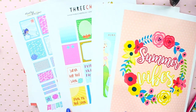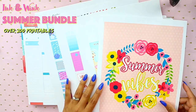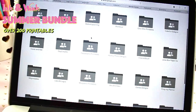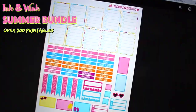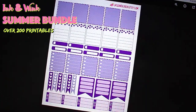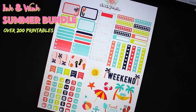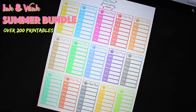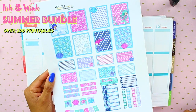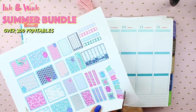Pretty much everything that you see here is from the Ink & Wink Summer Bundle which just released. It's available for only a couple of days. A bunch of Etsy sellers and different designers got together and created this bundle with over 200 different downloadable printables — stickers, covers, inserts, journaling cards — worth over $500, but it's only $29.97. It's limited for only a few days, so once it's gone, it's gone forever. I highly recommend it. I'll have a link in the description box below if you guys are interested.